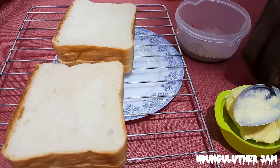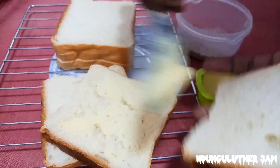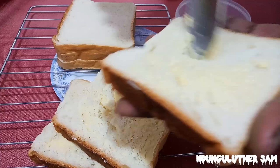I've divided my six slices of bread into two, and for the first part I'm going to start by spreading some margarine. You can add as much margarine as you like or as little as you prefer — I'm just going to keep this a lean coat.